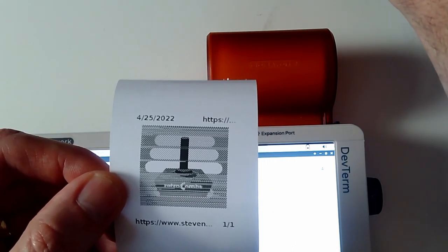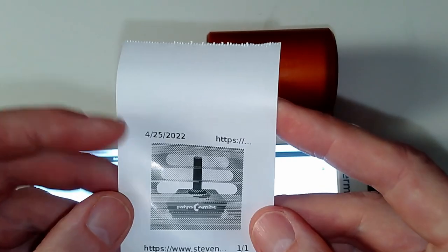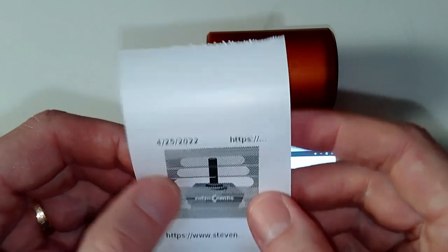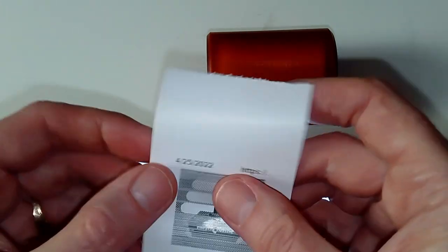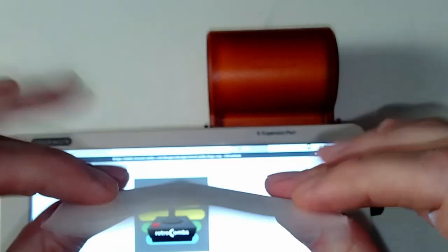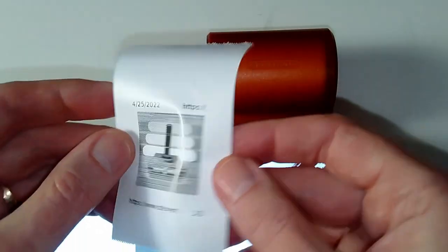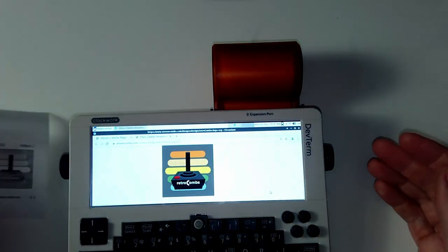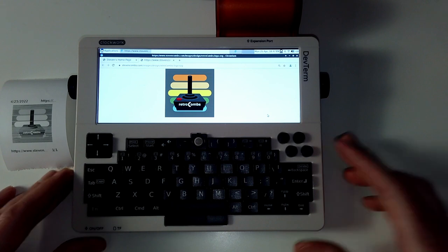And there we go — we have our print. I'm going to pull this out a little bit and tear it right off with the little bar it has. It is as expected — we're not going to get a great print here. I've actually had better prints and I'm sure with some time I'll figure out how to get better prints out of this. But really, how cool is that? I understand we can get this thermal printer paper as sticker material, so you'd be able to peel it off and stick it somewhere. There's your example of a print from the Clockwork Pi DevTerm — that is just pretty cool.